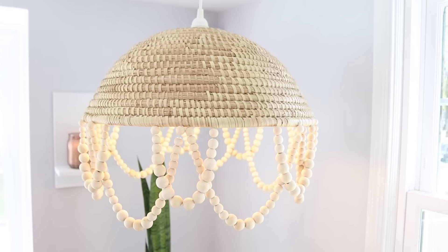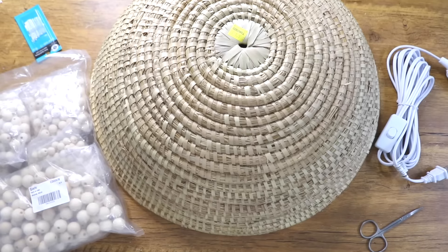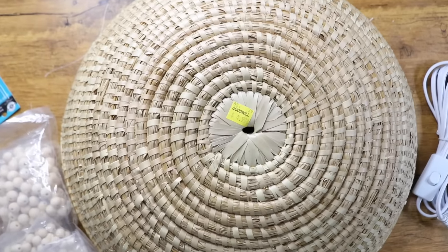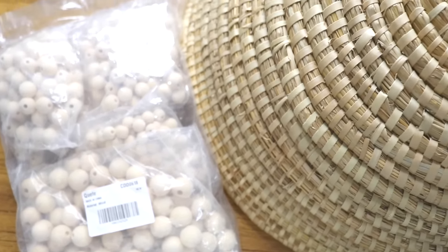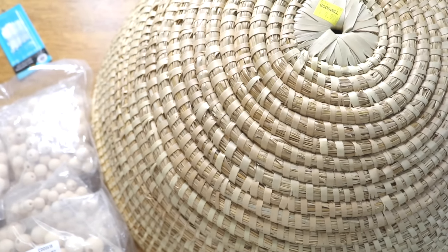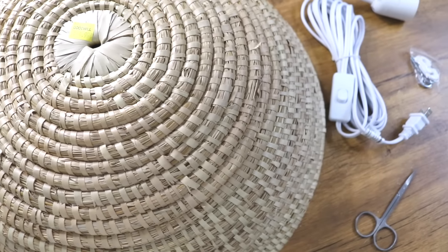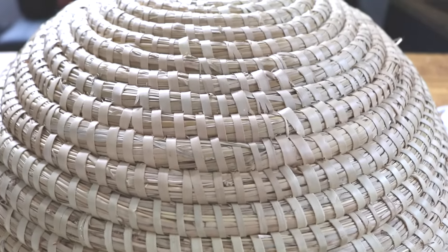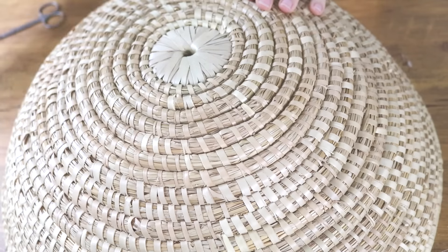For our second thrift flip we are going to be taking this basket that I found at Goodwill for $4.99 and making it into a beautiful beaded pendant light. Some of the other materials I used were wooden beads from Amazon, my hot glue gun, needle and thread, and the light fixture part from IKEA. These pendant lights are super trendy right now but also really expensive, so I'm going to show you guys a very affordable way to make this project on your own.